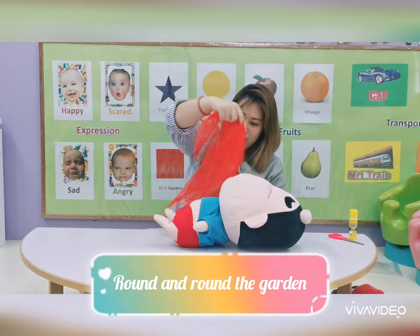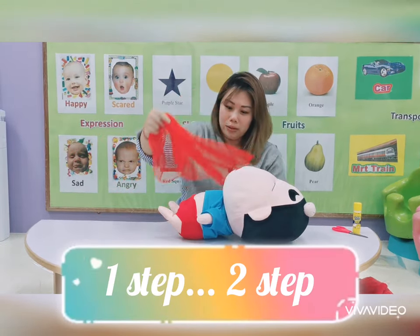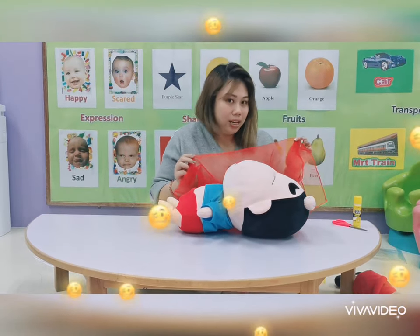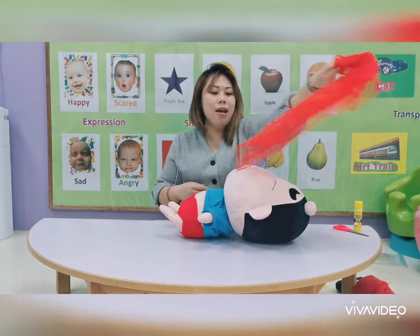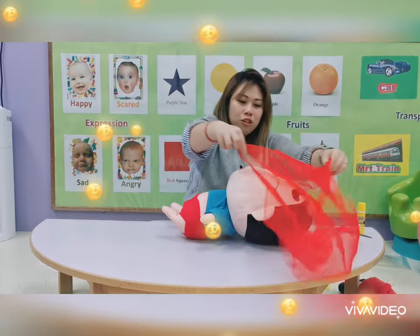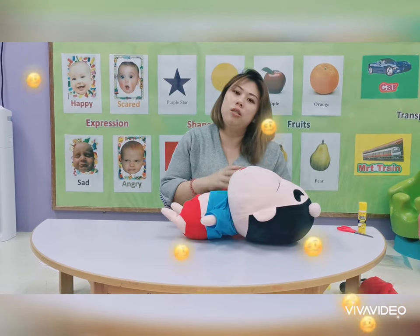Round and round the garden, like a teddy bear. One step, two step, tickle! And your baby will start giggling. This activity I think you can do for six to nine months old.